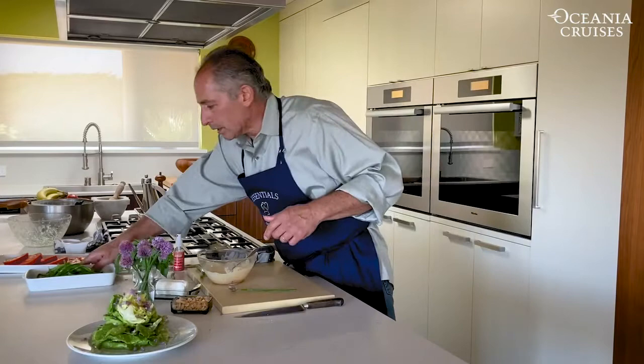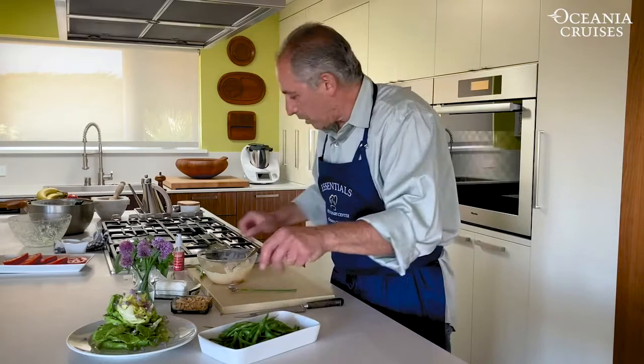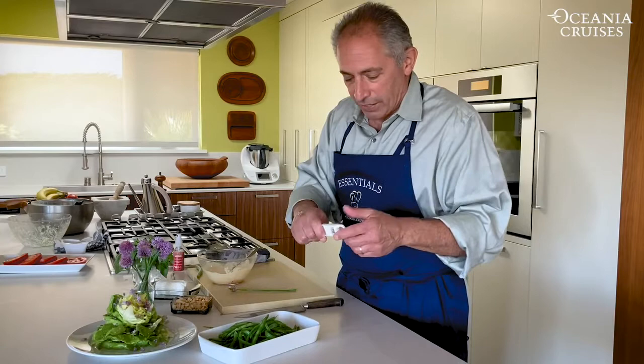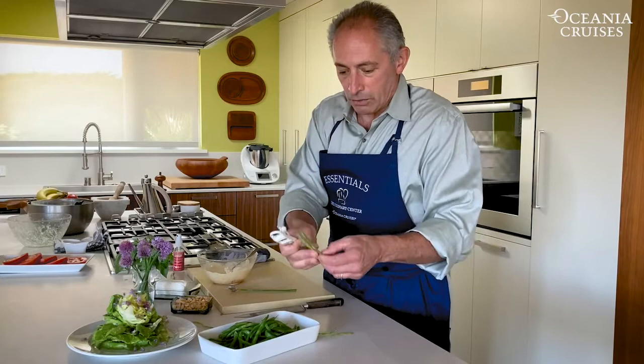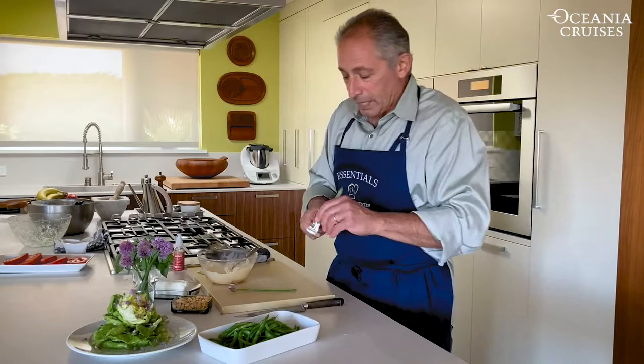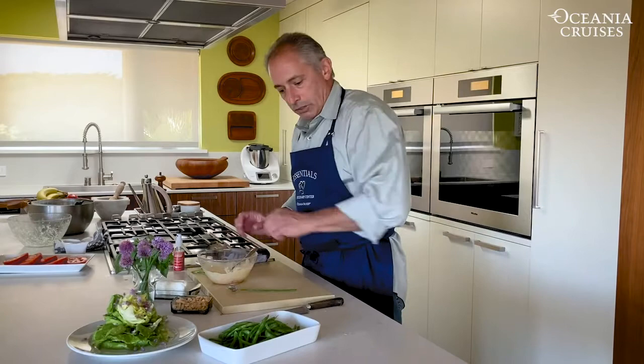Next thing you can use this dressing for is a side dish - how about some French green beans? A nice side dish for summertime. To get your green beans thinly sliced, you do not have to slice them lengthwise one by one - you get yourself the French green bean tool. It's got a bunch of blades inside. With your raw green beans, just trim the stem side off, push the bean right through, and you get your French bean. Cook these in well-salted boiling water in batches, skim them out, let them rest, and you have your French green beans.